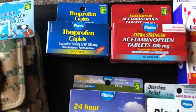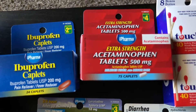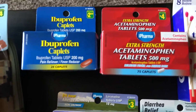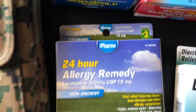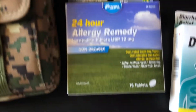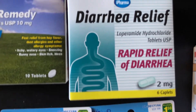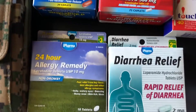For medications, we picked up some ibuprofen and some acetaminophen — that was $2.50 and $4 — just generic brands. We also got some allergy medication for $3, a 24-hour allergy remedy, non-drowsy, generic brand. And it looks like the same brand for some diarrhea relief, and those were $2.50. So just some medications you could throw in.